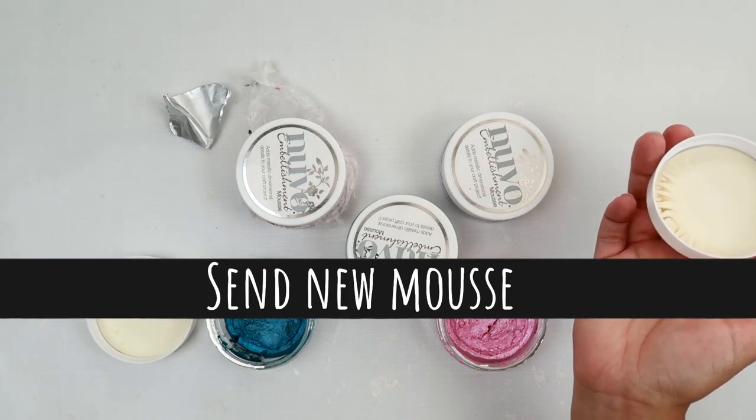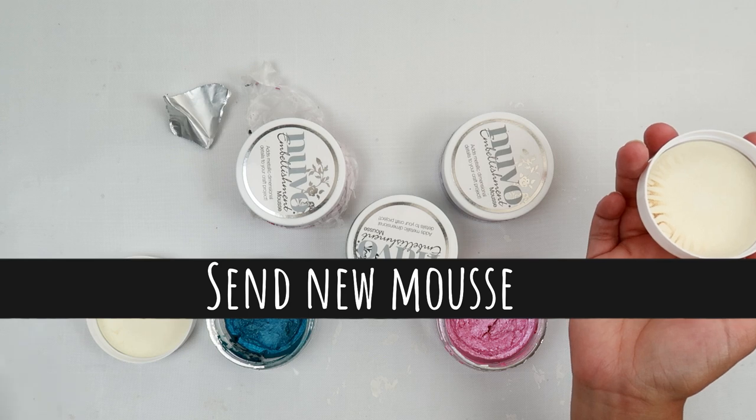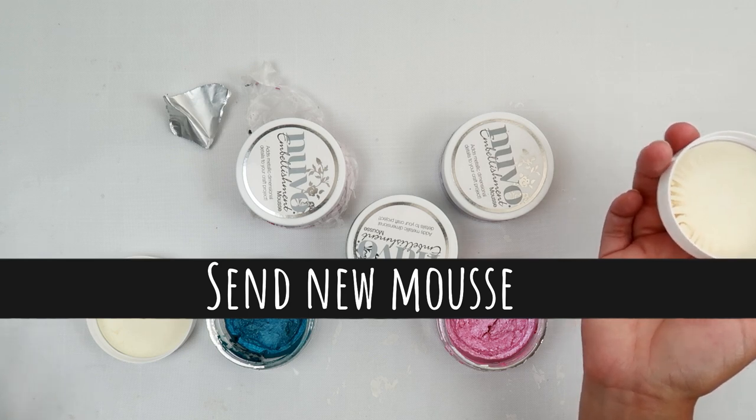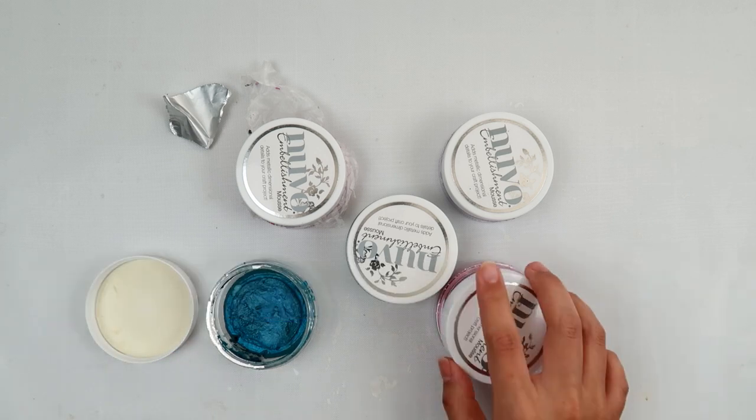A couple people said that Tonic Studios did send them something, and a couple people said that they didn't hear anything back from them. So I don't know — I guess it might just be worth a try if yours are dried out.